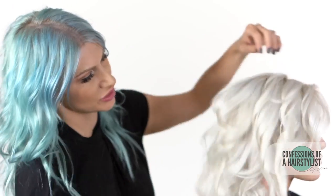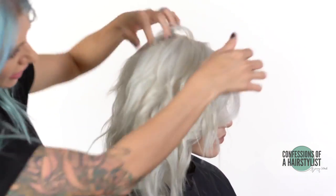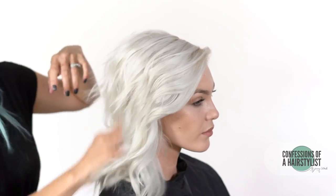Now that we've curled all of her hair, I'm just going to lightly brush it out with my fingers — you guys can see all those fun new layers we created. I'm going to take some shine spray by Kinra, spray it, and lightly brush it out with my fingers. This is going to give a lot of definition to the hair.